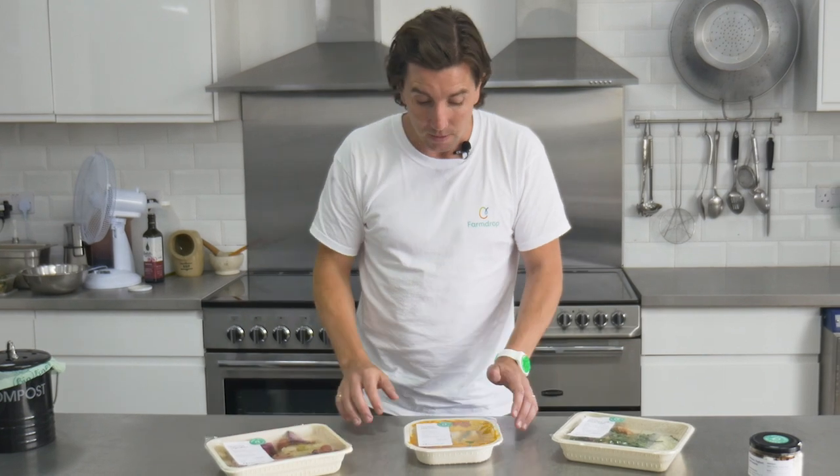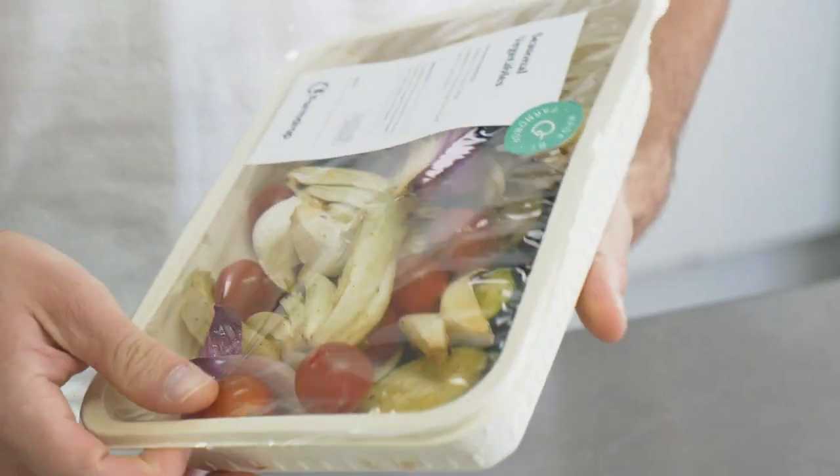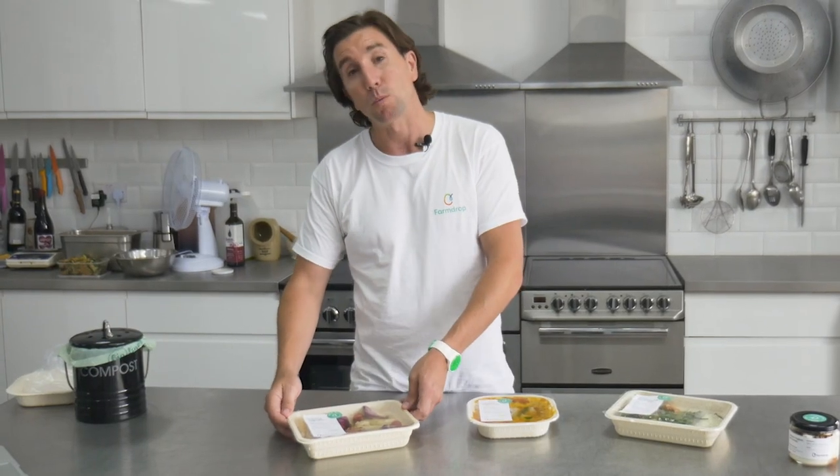Coming on to dinners — again, delicious, healthy, all from our amazing FarmDrop producers. We wanted to find a way of using aluminium foil because you can put those straight in the oven. Unfortunately, this plastic-free film won't actually stick to aluminium, which is why we've opted to use the cellulose trays. It's just a simple case of ripping off the film, putting them in an oven-suitable container and then popping them in the oven.